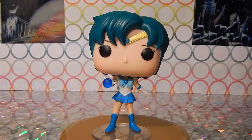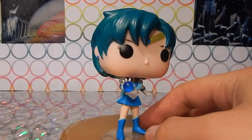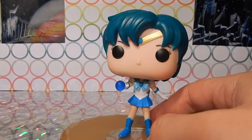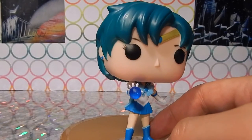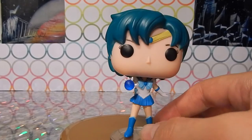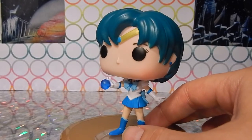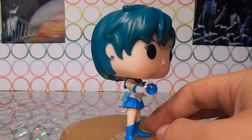So we're on to Amy, Sailor Mercury — she is adorable. Actually, you know what, if there was a contender for second favorite it might be Mercury, almost exclusively because I love that they had her kind of in the middle of her attack, like she's in the middle of doing a bubble spray. I kind of wish they'd done that with all of them — that would have been really cute, but Mercury just got that little extra detail.